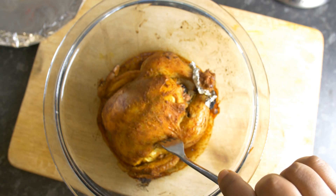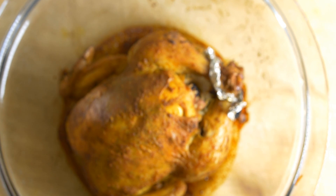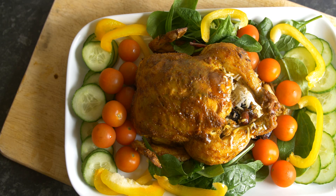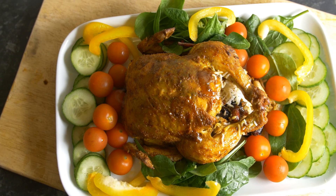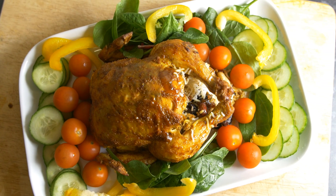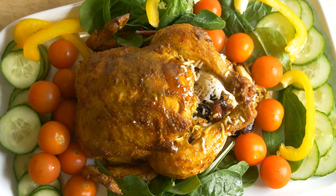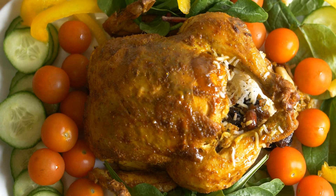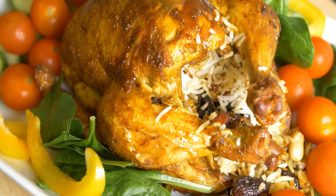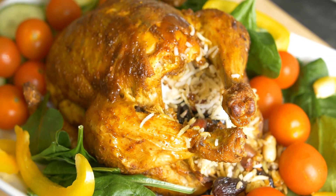Now all we have to do is present it in a bowl of salad. This chicken can be enjoyed with extra rice or the rice which is stuffed inside it. That stuffed rice will be very flavorful because as it roasts, the chicken releases all its moisture and the flavor from the marination seeps into the rice — really delicious and flavorful. I've presented it here with a bit of salad. You can even use bread and other things to go with it. Another good thing to enjoy with this chicken is a homemade ketchup, which I did the recipe for in another video.